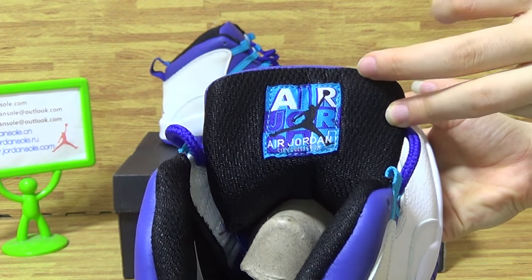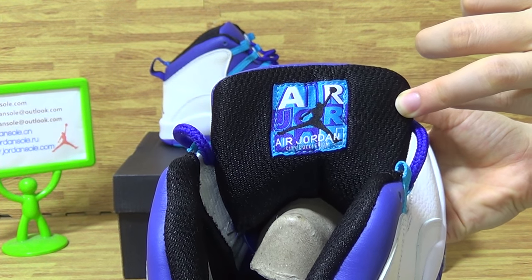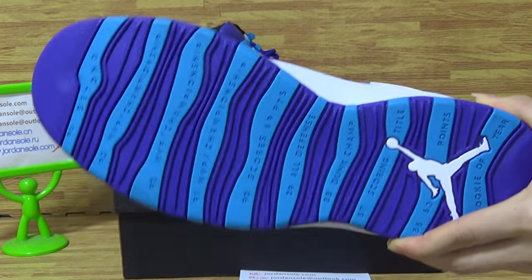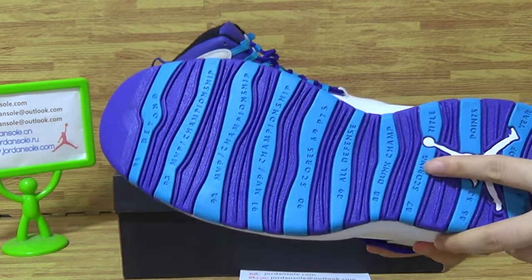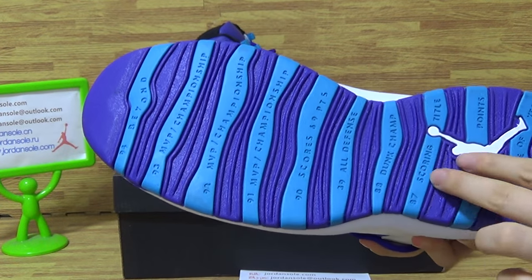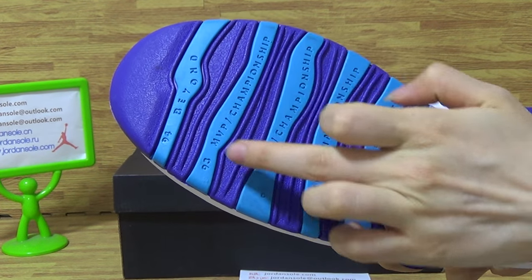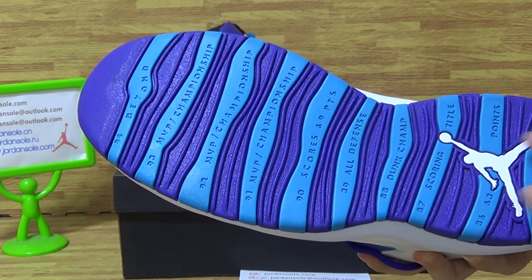Black jumper band with Jordan branding. On the shoe sole, you can get the classic Rachel Jordan 10 style with numbers and some text sentences on the shoe.